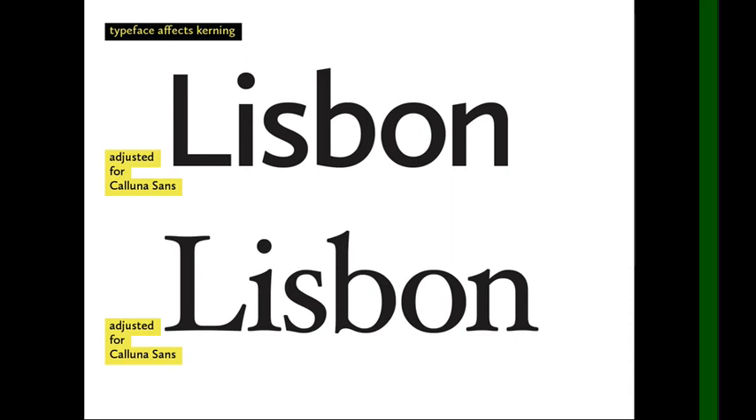In addition to type size and type weight, the actual typeface itself — the design of the letters — affects the kerning. At the top is the word 'Lisbon' with kerning adjusted for Kaluna Sans. To my eye, it looks pretty good.